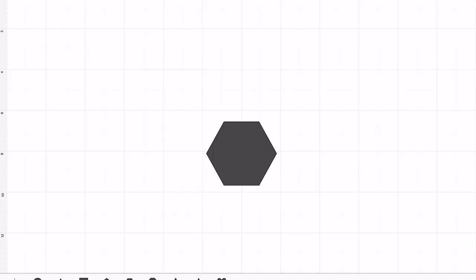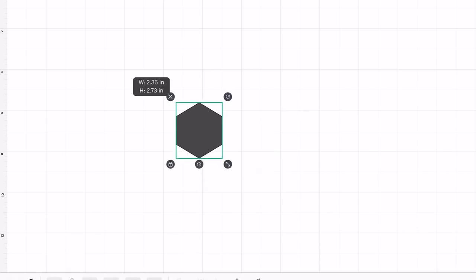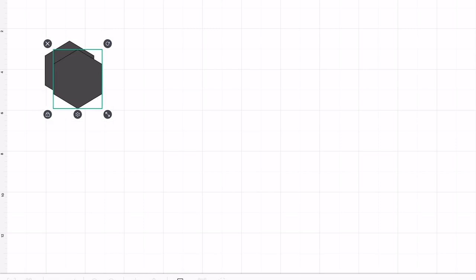We're going to start off in Cricut Design Space. I'm sorry I didn't realize this didn't film the entire screen so you can't see what I'm doing at the bottom, but all I did was I took a hexagon and put it on the page. Cricut Design Space already has these — you just pick a shape. I stuck it on there and sized it based off the album that I'm using. I'll talk a little bit more about the album in just a few minutes.